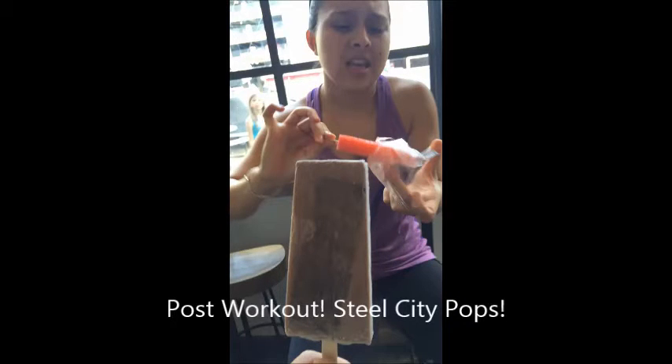After the workout, me and the guys went to Still City Pop for the first time — great experience, loved it. Thanks for watching, and cut me some slack — this is my first video. I want to see how I improve in the future, so feedback would be great. Thanks guys!